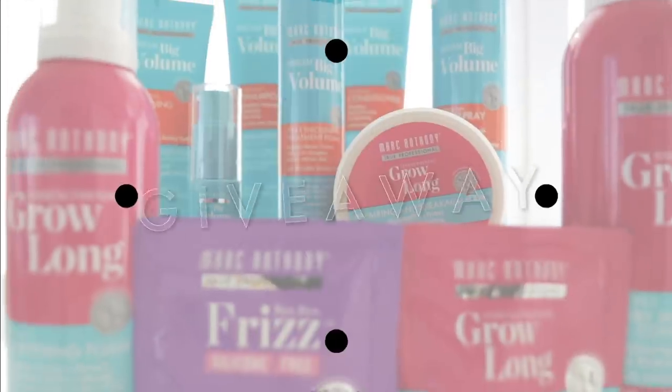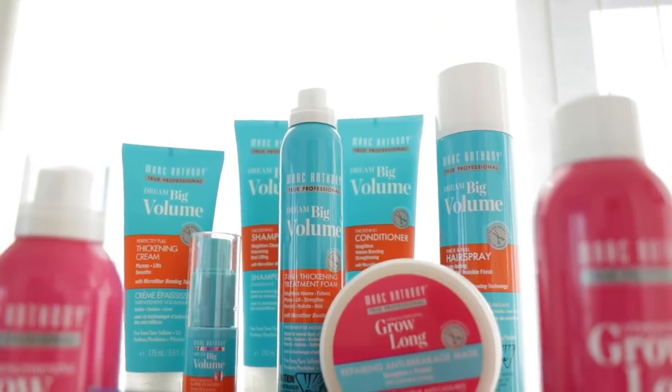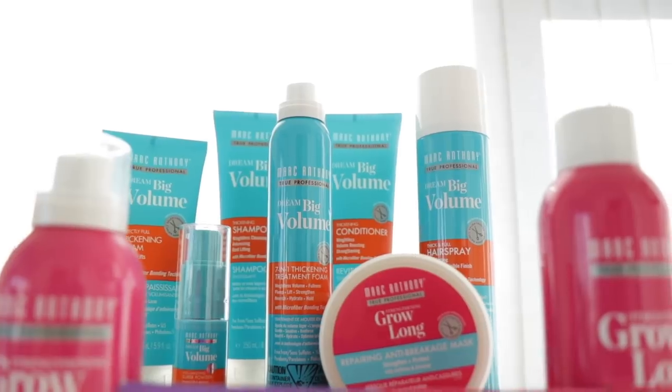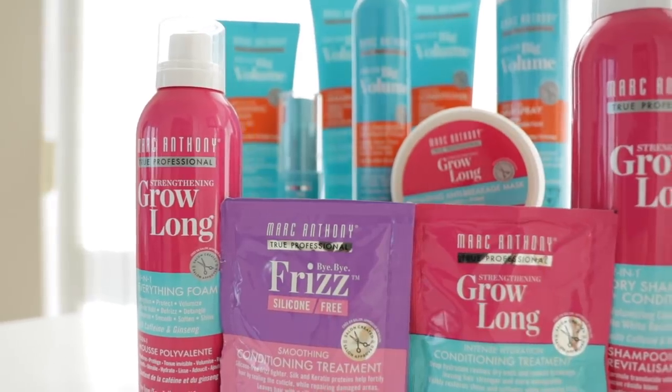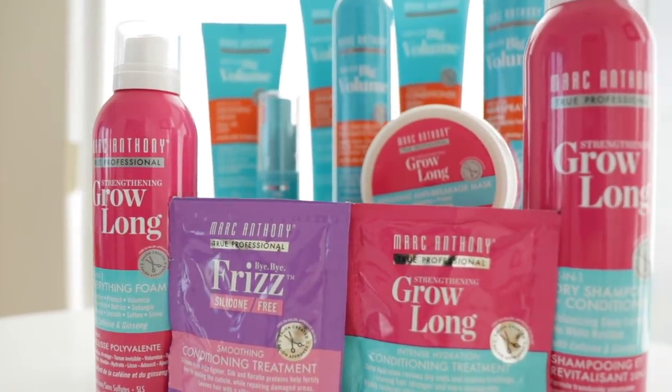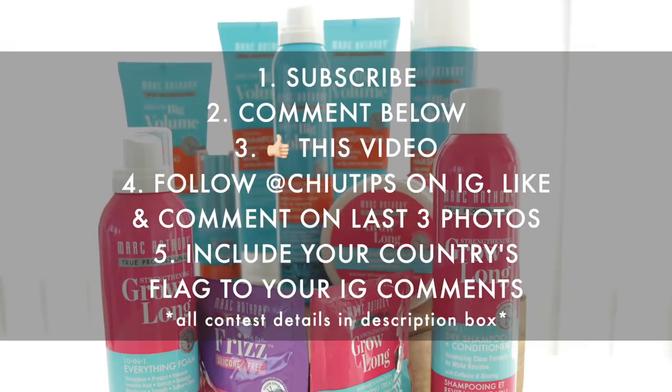Don't go just yet because I've got a special surprise for you — another giveaway! This giveaway includes the Marc Anthony Big Volume Collection with shampoo, conditioner, hairspray, super powder, thickening foam and cream, as well as the Grow Long Collection which includes the dry shampoo, everything foam, and the anti-breakage mask with two bonus travel treatment hair masks. To enter: one, be subscribed to my channel; two, comment below with one of your best hair tips; three, give this video a thumbs up; four, follow me on Instagram, like my last three photos and comment on them; five, add your country's emoji to your Instagram comments so I know you've completed all the rules. I can't wait to send this out to one lucky winner. Good luck!